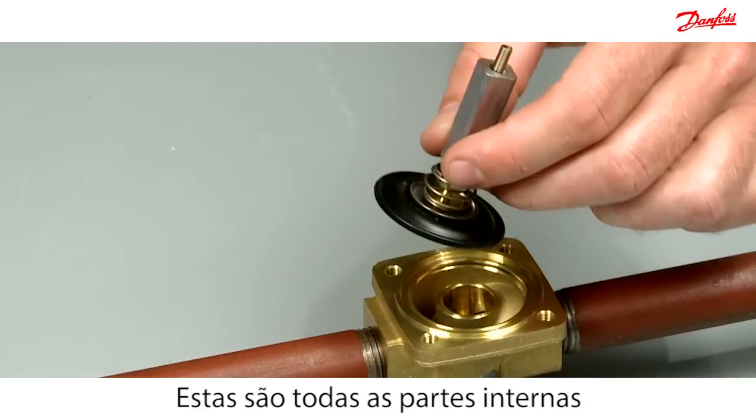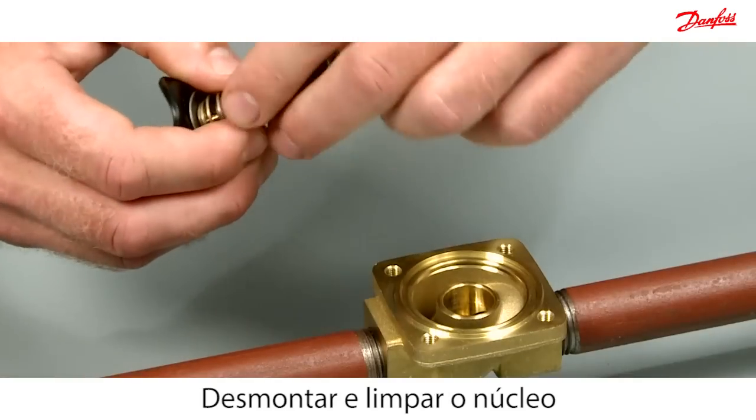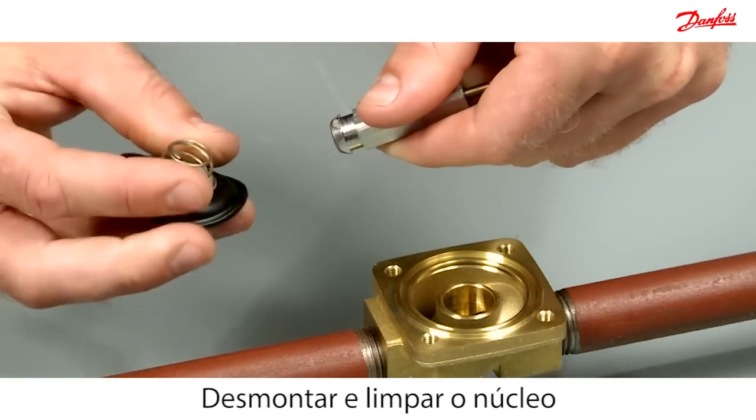This is all of the internal parts for the assisted lift valve. Notice how the armature and spring are connected. Disassemble the armature and clean it with a cloth.